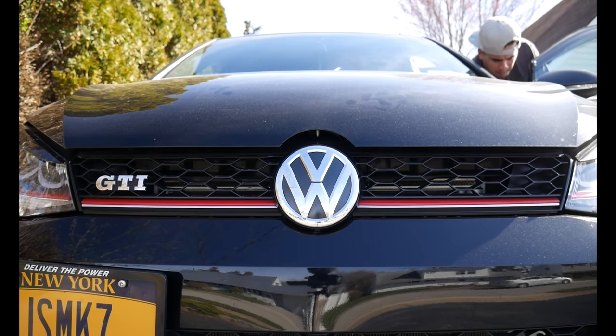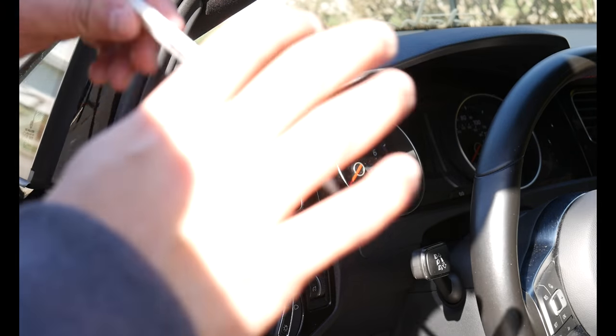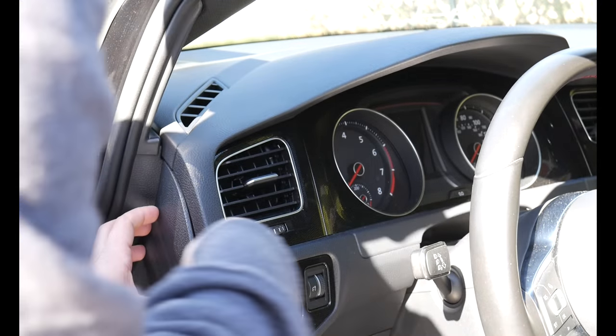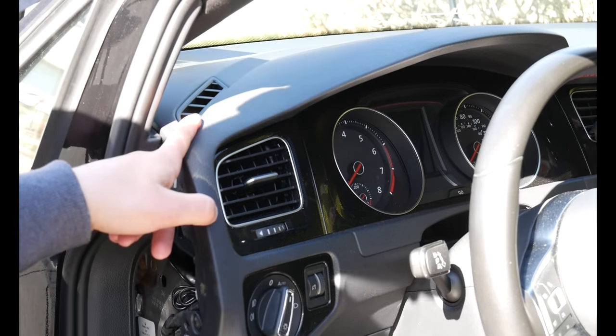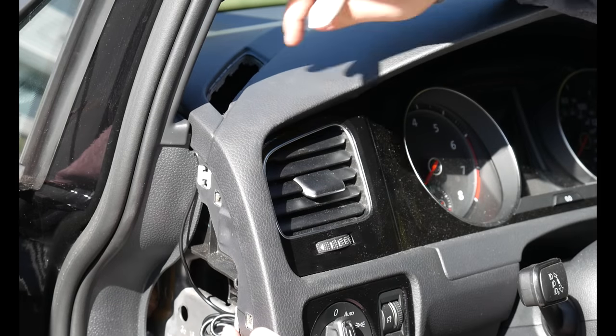For this you're going to need a pry tool. I have this VW pry tool that I got from ShopDAP. You're going to pop open this side piece here and then pop open this top vent. Once you remove the top piece and the side piece, you actually need to take this entire unit off.